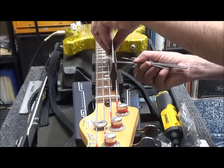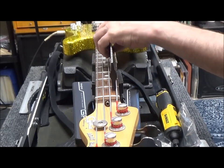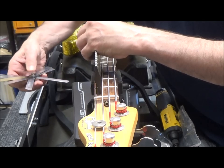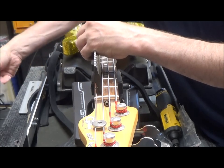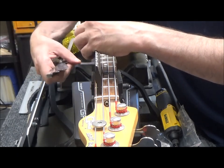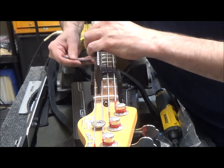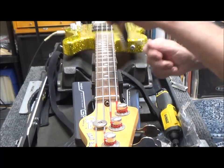I'm checking that with an eight-thousandths feeler gauge, and we're at about eight or seven-thousandths. I check both sides — I've got eight-thousandths on the bass side and about six-thousandths on the treble. That's actually really good. It looks like it might be five-thousandths on the treble — just barely five-thousandths. So we've got seven-thousandths and five-thousandths. I'm happy with that.